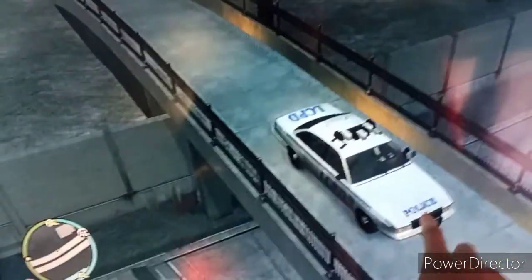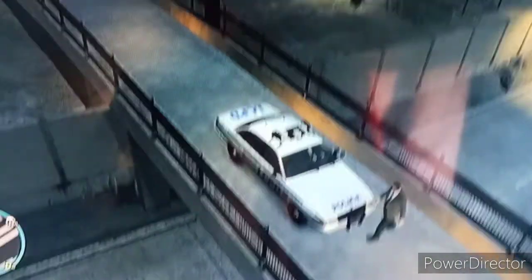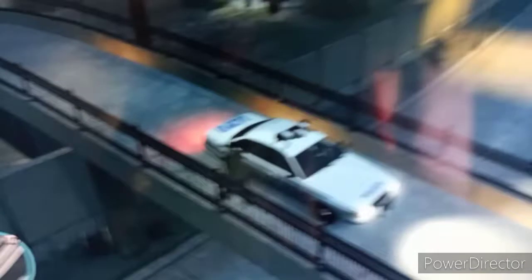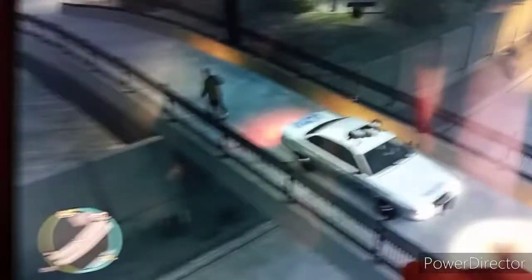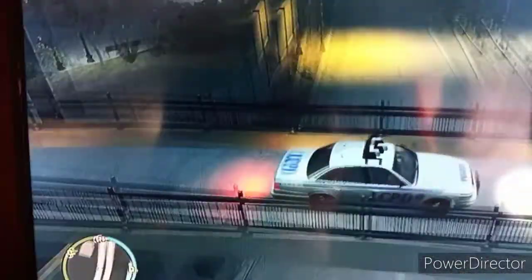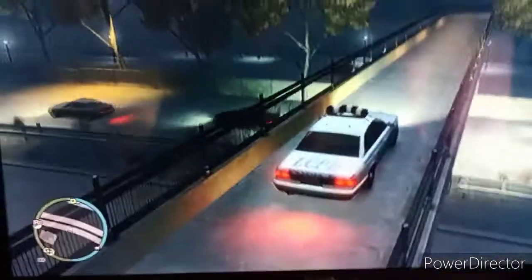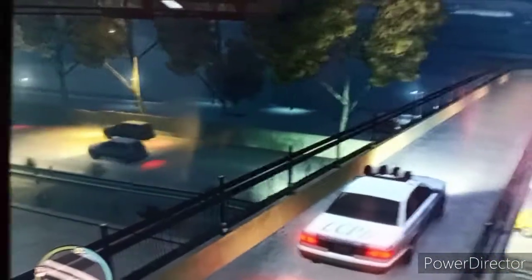That's the Vapid brand right there where I'm pointing at — it's kind of like Ford maybe. And you can see on the side it says LCPD on it, kind of like NYPD, like the police officers used to use back then. I don't think they even use those cars anymore. There's the rear end and that's its light bar.